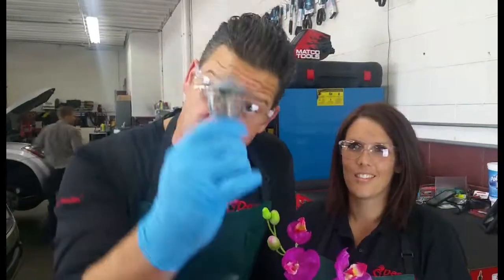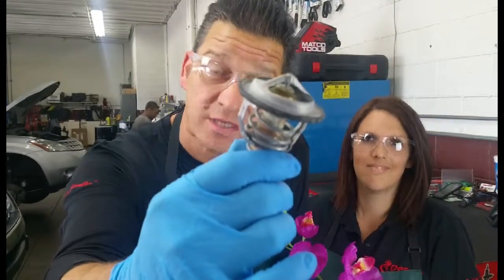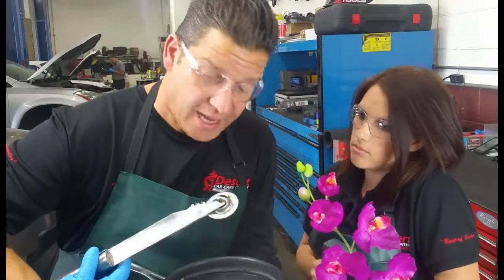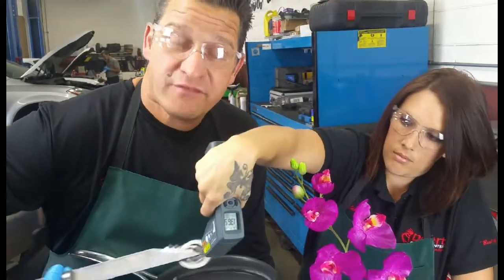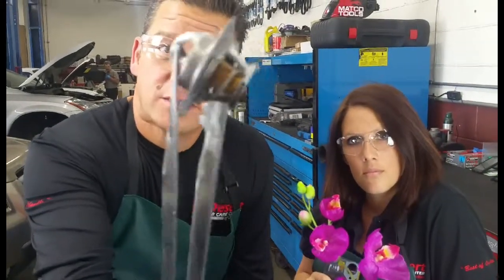Welcome to our wrench kitchen where we teach you how to not cook the crap out of your radiator hoses. The thermostat is a vital component of your coolant system. It is designed to open and close anywhere from 185 to 195 degrees as the temperature rises in your vehicle. You can see that temperature causing that thermostat to open up.